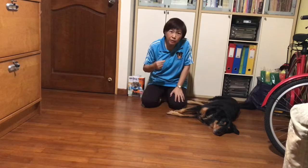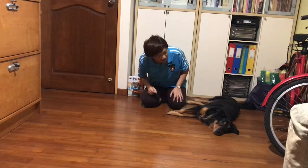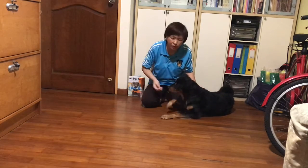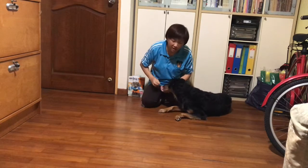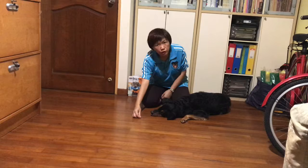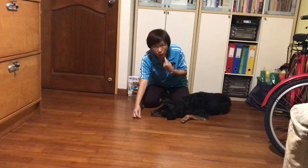Remember to lavish your praises. So one more time: give the cue 'head down.' The treat should be just out of his reach. Put the treat on the floor — don't put it up so that he will not have the tendency to look up.